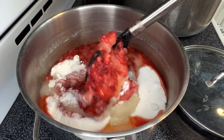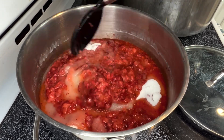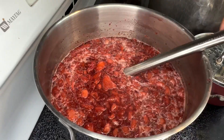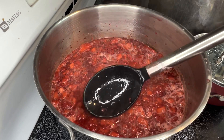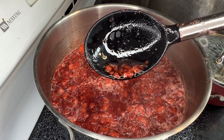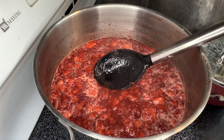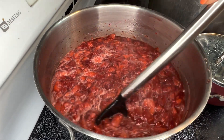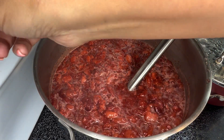Now that you have all of the ingredients in the pot, stir it all up and get everything incorporated. Set your stove to about a medium-low heat. You want to warm this up nice and slow until the sugar is completely dissolved. The liquid is going to look more transparent, not grainy, and then you'll know it's time to move on to the next step, which is to crank up the heat and bring this to a hard rolling boil.